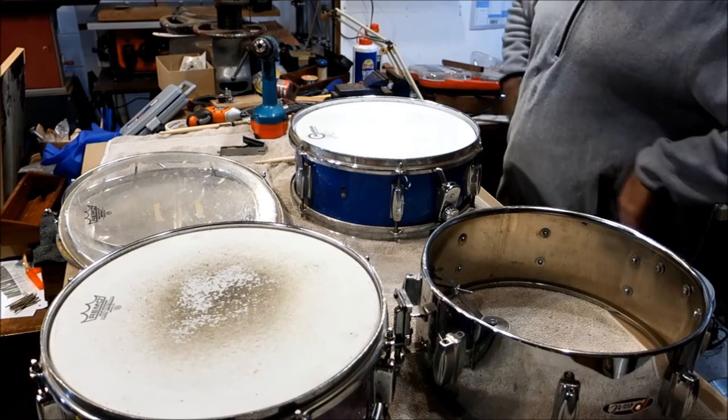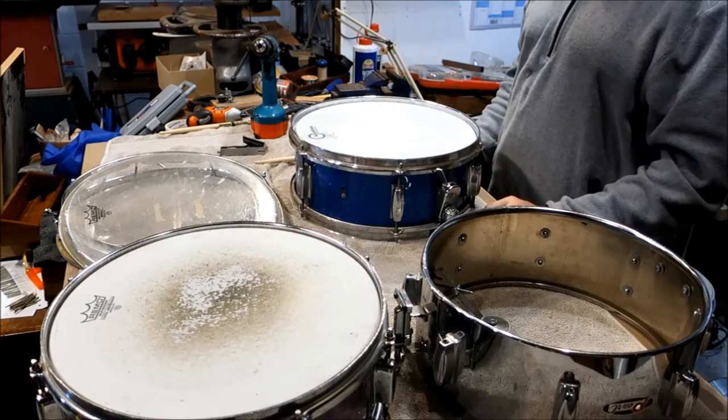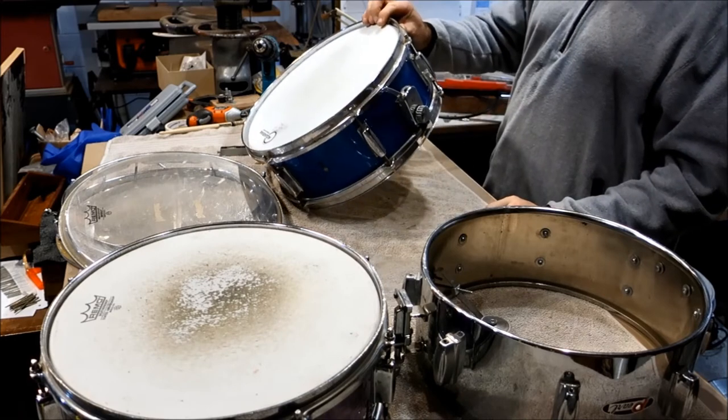It's a little bit late at night to go do any playing on this, but that's just amazing. It's the little snare that could.